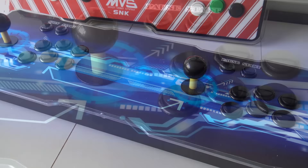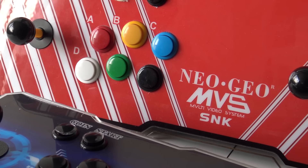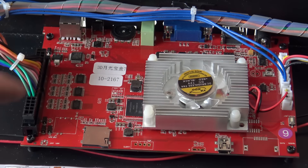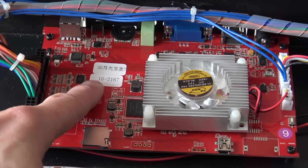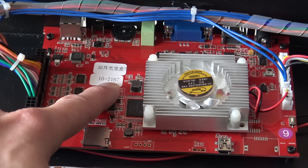First, let's take a closer look at the mainboard and see if we can find any differences. On the mainboard of the older model, we find this little sticker that indicates how many games are on the system. The first digits are for the 3D games and the others are for the 2D games.